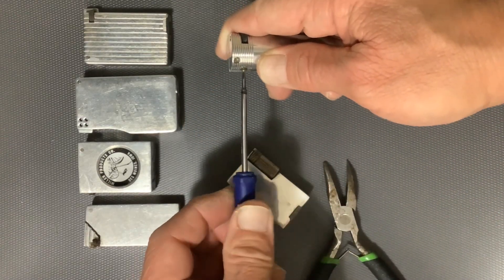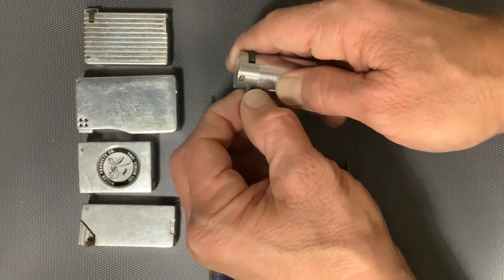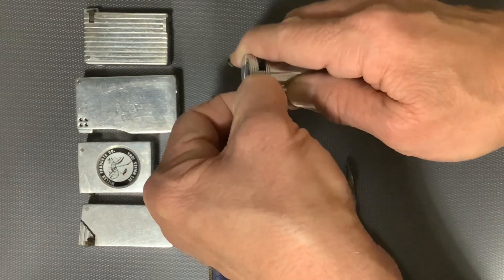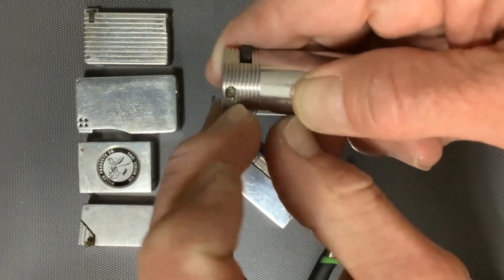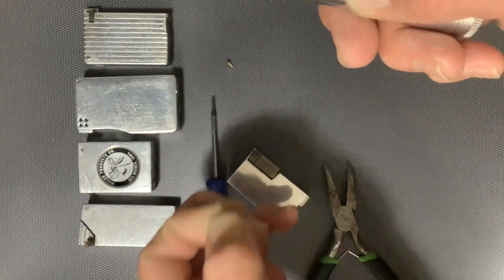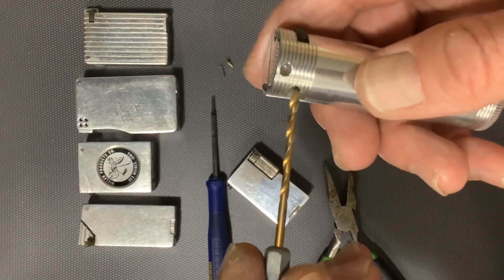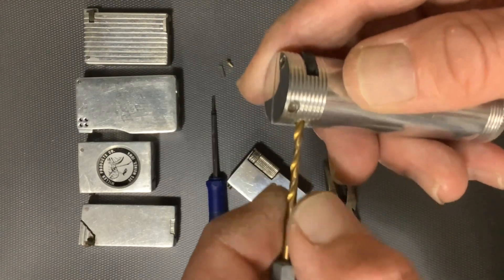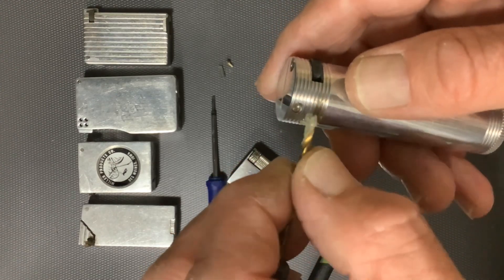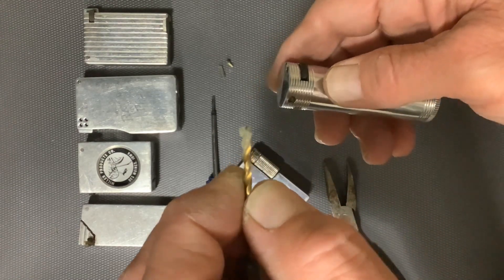Hopefully I can get this loose without it flying across the room. There's the screw. There is the spring. And then we'll test that with our 3/32nd drill. It does not make it very far in there at all before being stopped and coming back out with what looks like degraded flint there on the tip of our drill bit.